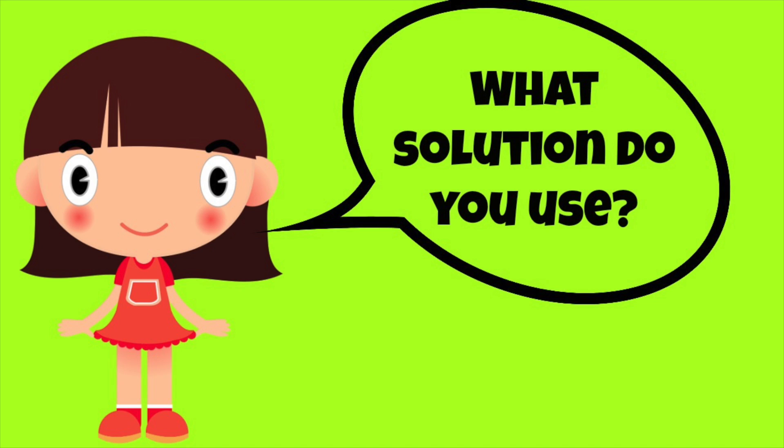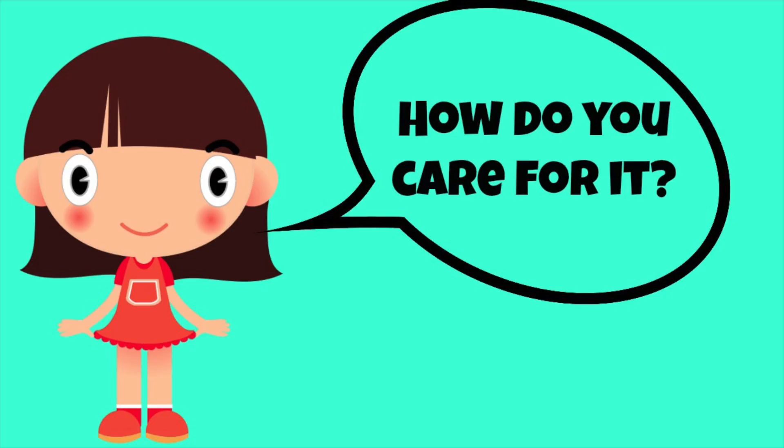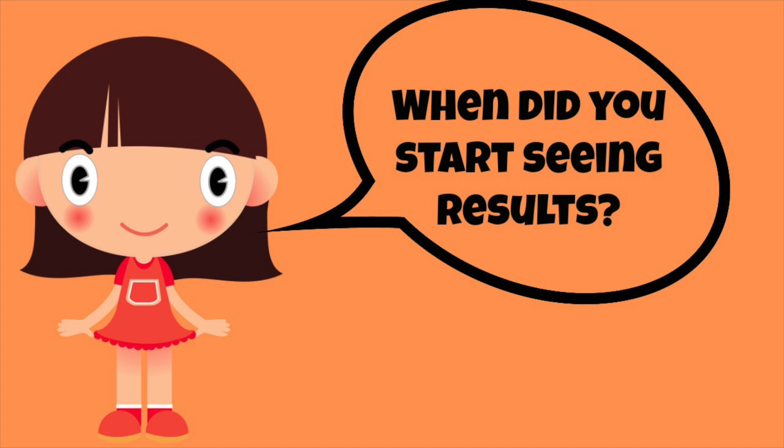What solution do you use? I use Boston Advance. How do you care for them? I clean them with a special cleaner, wash them off, put them in the case, squirt some solution into the case, and wait until I have to put them back on. How long do they last? I have to get new ones every year.